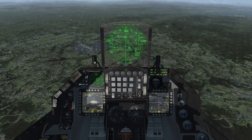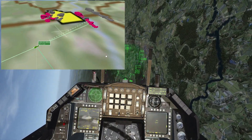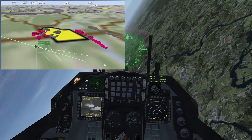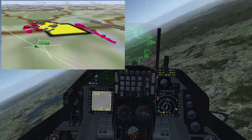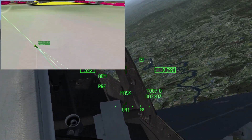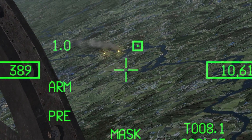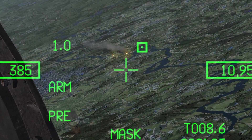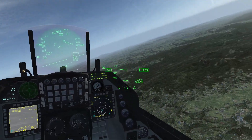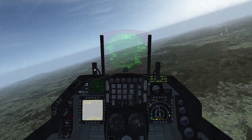As an example, I shot this Maverick with the white cross purposefully blinking, indicating that the seeker wasn't within parameters — let's see what happened. As predictable, the Maverick didn't track and went dead. I'm happy to be wrong and I'm always willing to learn. Happy flying!